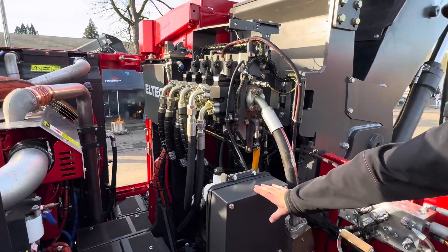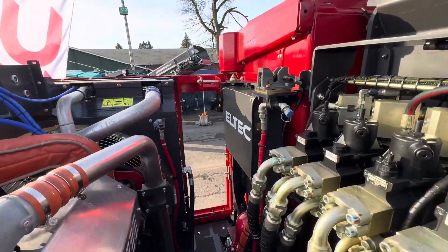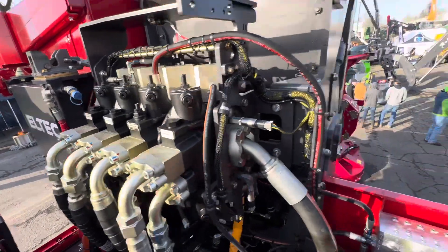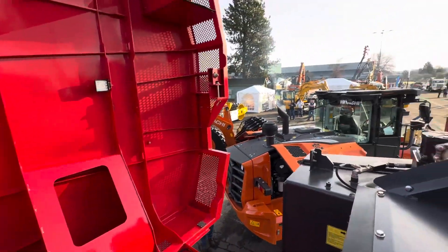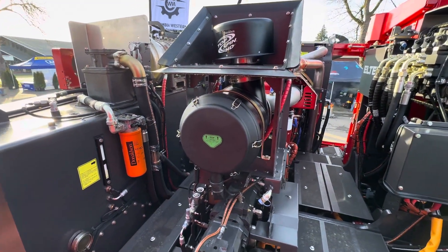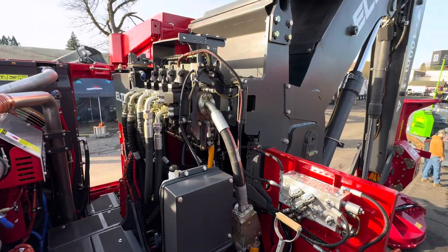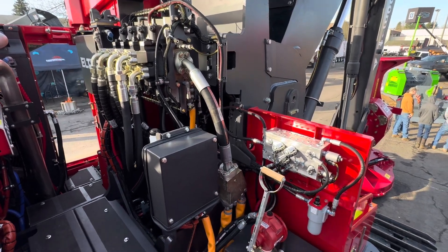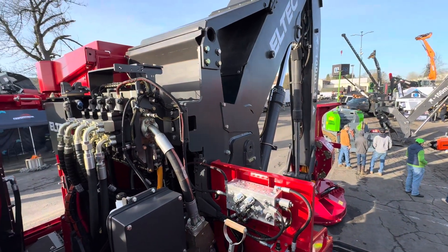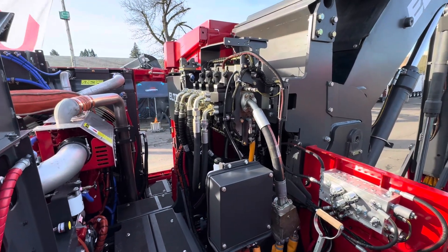The electrical box for the engine is here, and the electrical box for the machine is behind the cab — we separated the electricals for the two systems. The total machine weight with the head on it is around 105,000 pounds as a leveling machine, dry weight — full weight as it sits now. That's not really that terrible.